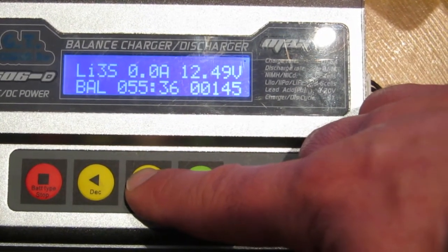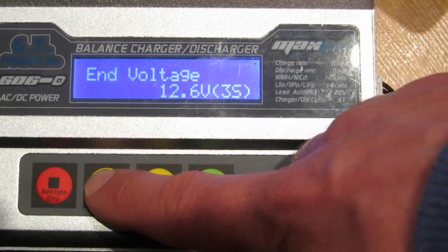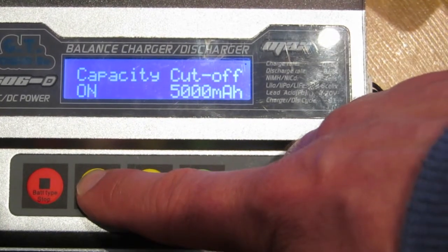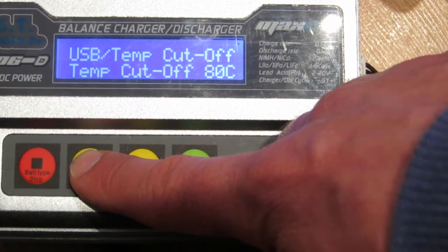They're really not showing good readings — they just weren't balanced. One of them has a middle cell that's higher than the other two, and the other battery has cells that are all over the place: one's low, one's high, and one's somewhere in the middle.